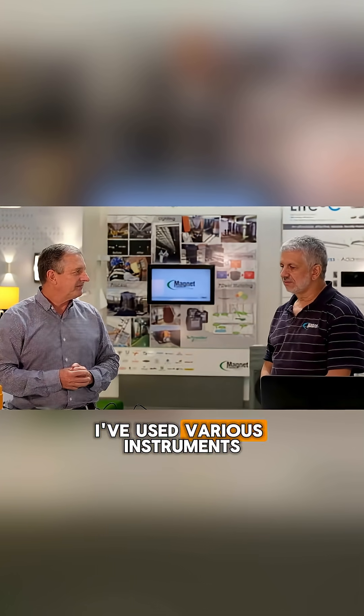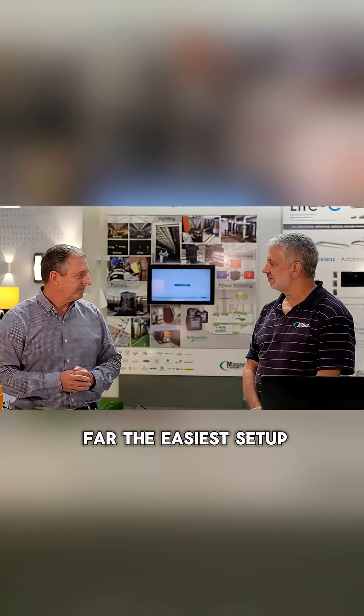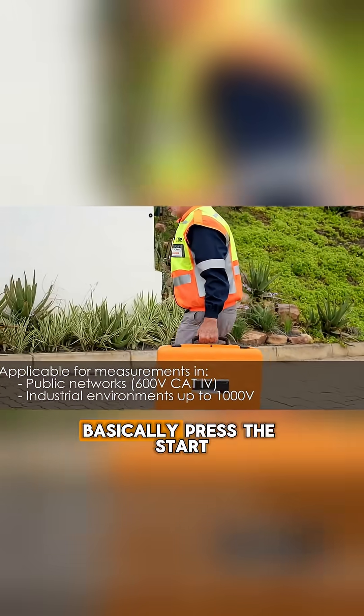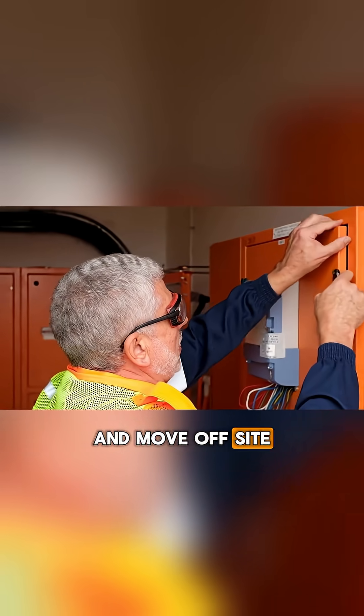Well, I've used various instruments in my career and this is by far the easiest setup. So once you get to site, how long does it take you before you can basically press the start button and move off site? It's anything from five minutes to twenty minutes.